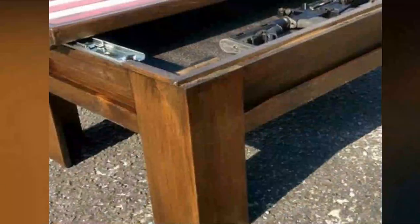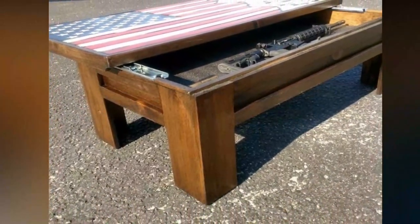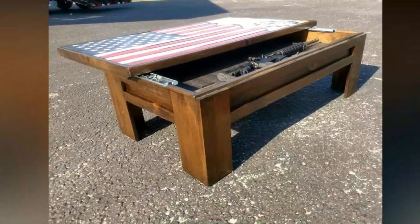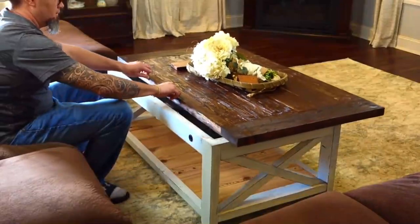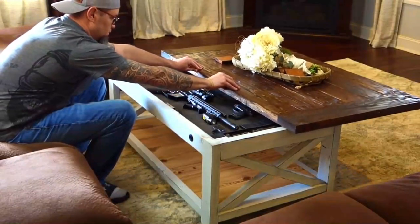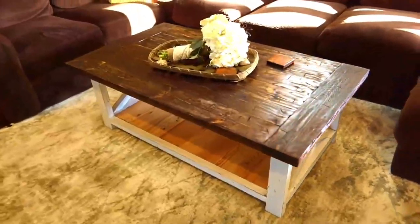Plus, you can enjoy the peace of mind that comes with knowing your belongings are hidden away from prying eyes. Whether you're a gun enthusiast or just in need of some extra storage space, the concealment coffee table is the perfect addition to your home. Don't wait — upgrade your living space and protect your valuables with this innovative and versatile piece of furniture today!